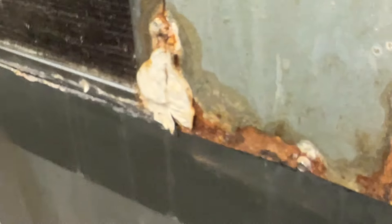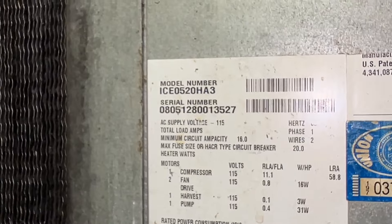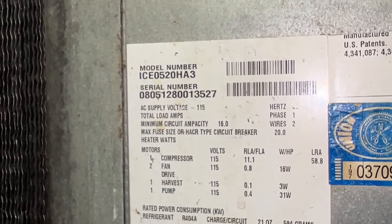Oh, that evap's looking bad. He said this whole machine is time to be replaced. It is definitely time. I wonder if they still make this model — they probably must. It's a good old machine.